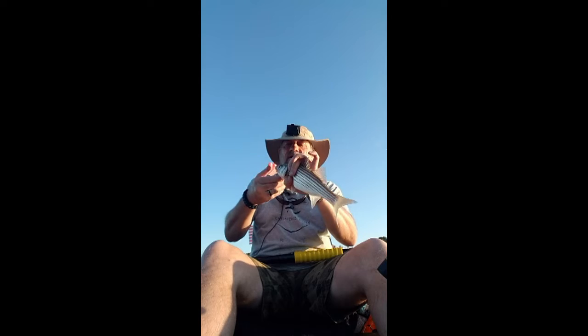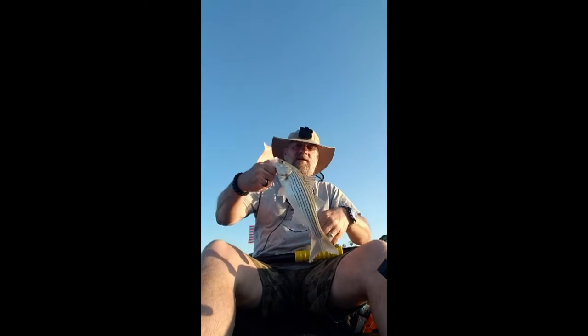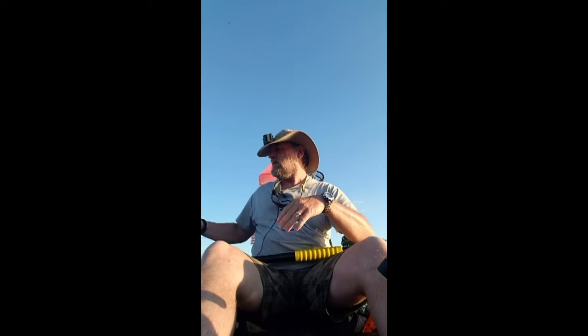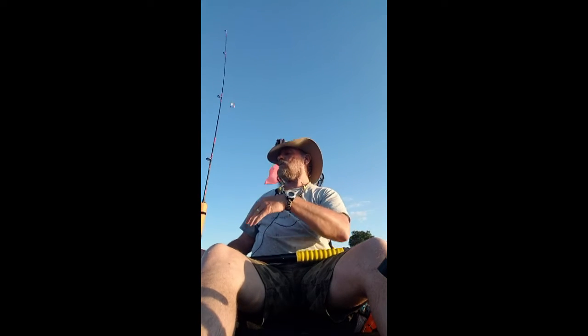There we go, get your mouth open. Back in the water he goes — he probably went about 12 or 13 inches, but boy that sure put up a fight.